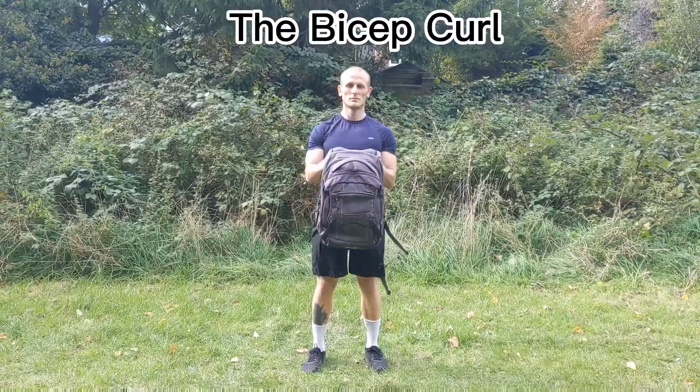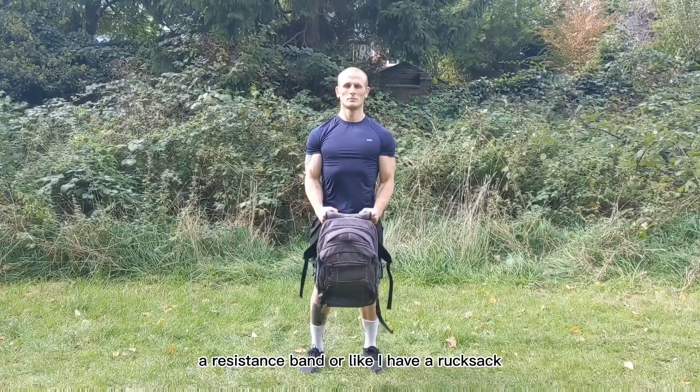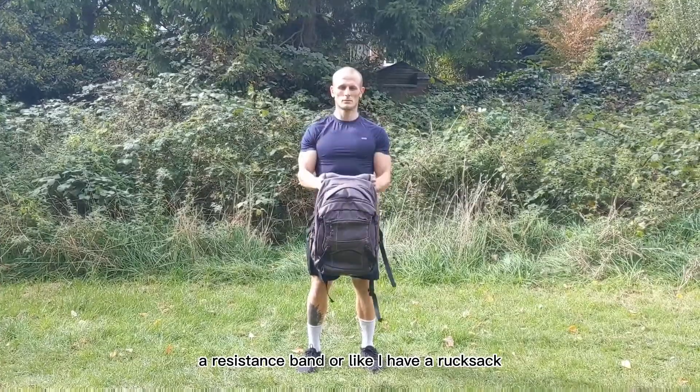This is a classic bicep curl. For this exercise you can use some weights, a resistance band, or like I have, a rucksack.